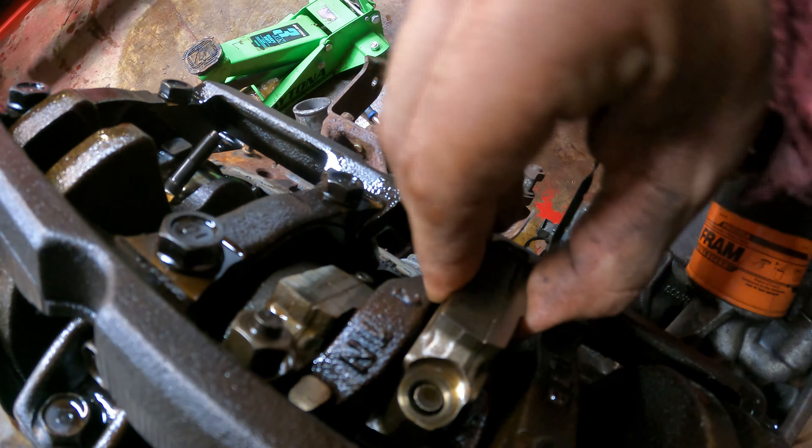That main got absolutely cooked — looks like someone just took sandpaper to it; you can see the copper showing through. Safe to say we accomplished what we set out to do today, even if the crank's condition is not exactly what we'd consider ideal — especially with that rod bearing so torn up.